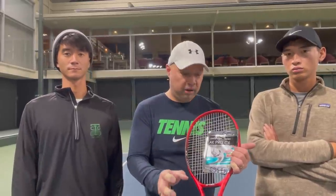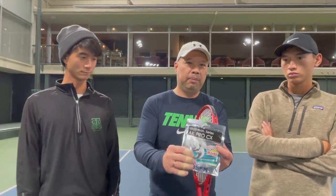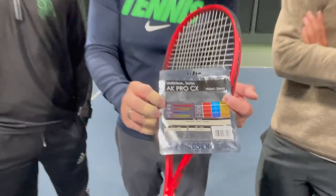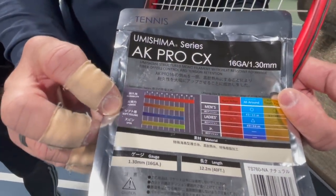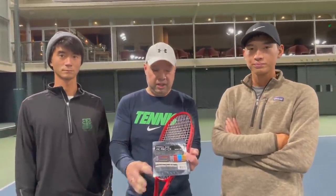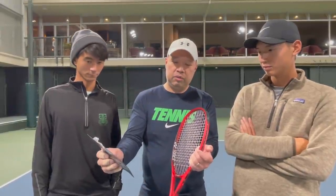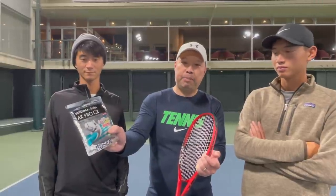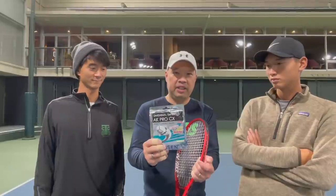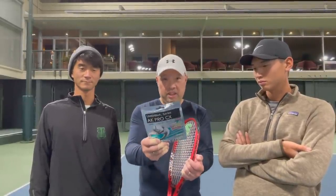That construction is what's giving it the softness, the flex, and the power. The word 'durability' on the packaging kind of deceived me — usually durable strings are stiffer, but I didn't feel this was that stiff. On their scale it's a 10 on durability, 7 on power, 7 on feel, and solid on spin — I'd agree with all of that. I would go full bed with this; these guys would use it on the cross. This is the Umashima series — the AK Pro CX — and it's a 16 gauge, which surprised me because it didn't feel like the hard, ropey 16 gauge that most poly strings in this category feel like.